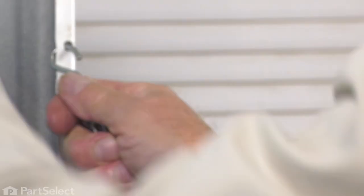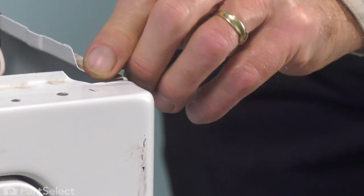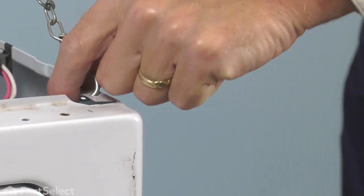Raise that top just beyond vertical. The hinges won't support that by itself, so you'll need to use a lanyard. We'll take out one of these little rubber bumpers on the top of the side panel and then secure that top.